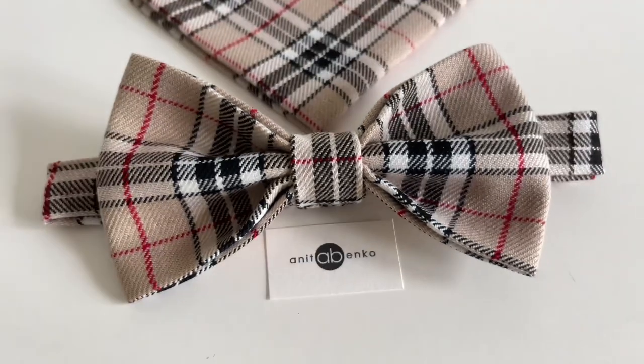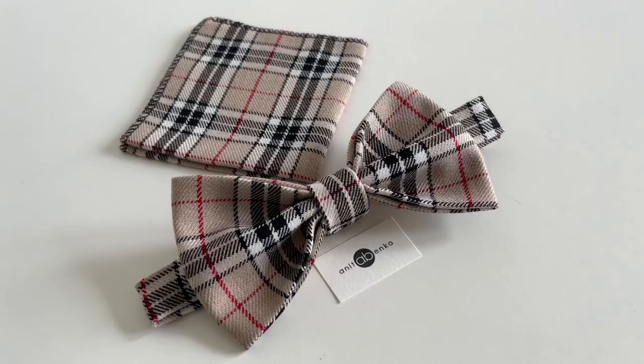Hi guys, welcome back to my channel. On today's video I'll show you how to make this bow tie with matching pocket square. These are the pattern pieces and measurements for my bow tie and pocket square.